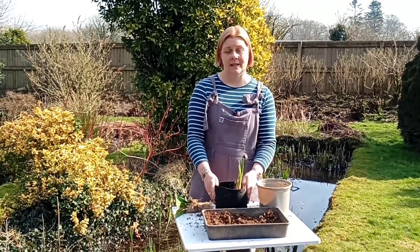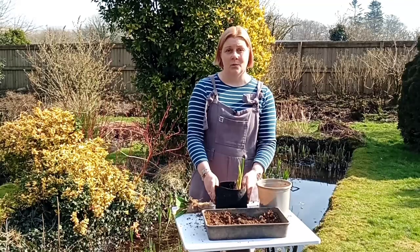We will also be making some other videos shortly to show you how to put in deep water floating plants. But that's it for now. Thank you.